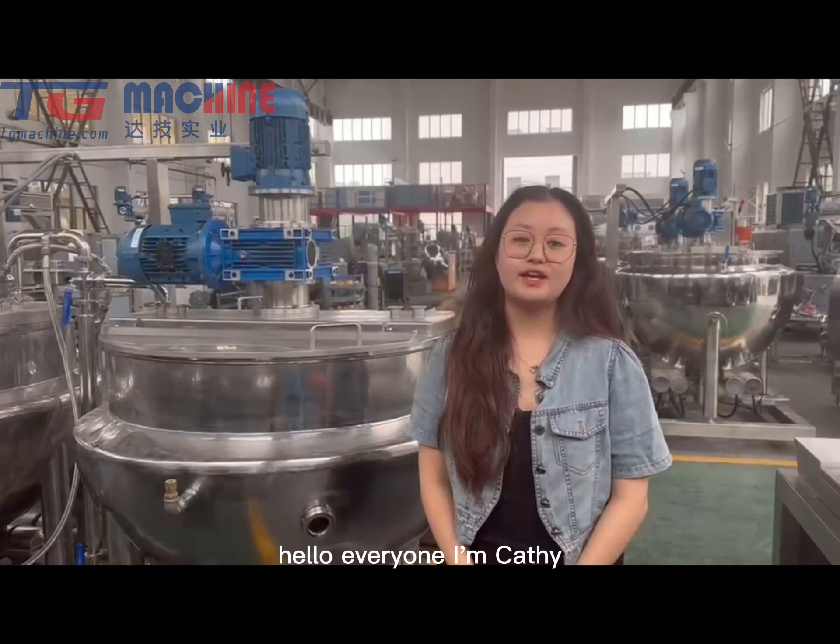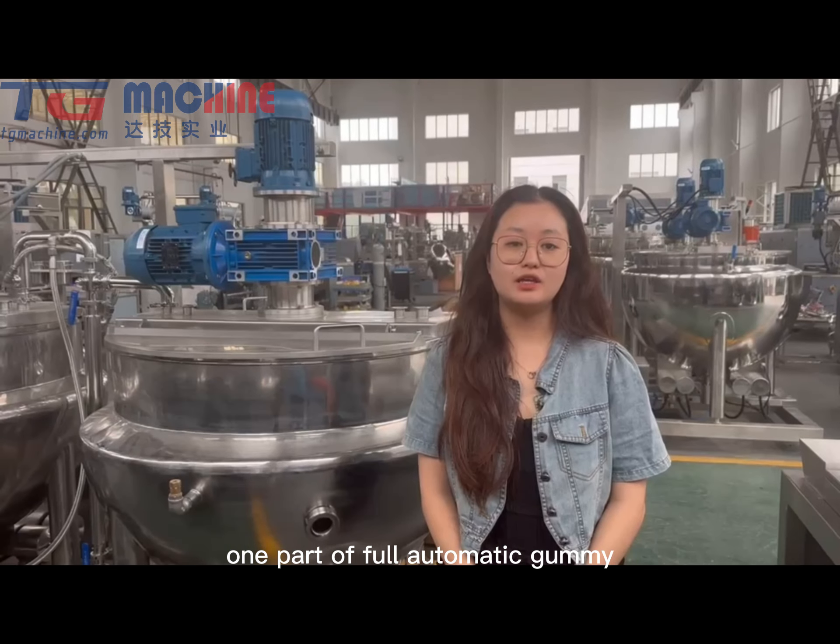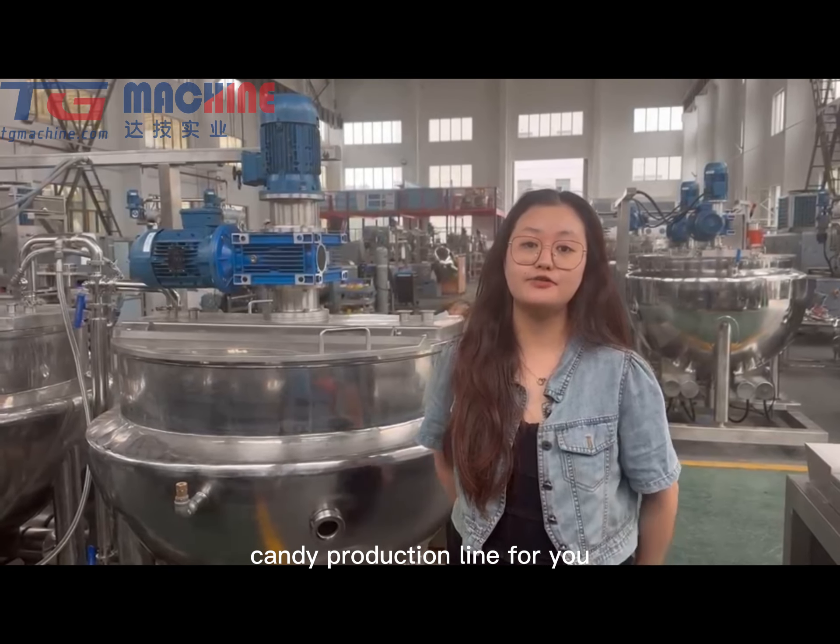Hello everyone, I am Chelsea. Today I want to introduce the round part of fully automated plumbing production for you.